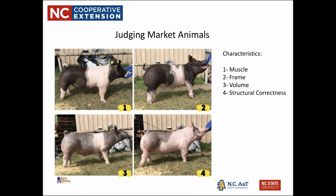This is a class of four market hogs. Just like we did with the cups, you would take all of the characteristics and rank all four hogs amongst those characteristics. When we talk about market animals, we are interested in muscle first because that's what being a market animal is — the muscle is the meat we're going to eat, and that's the marketable product.